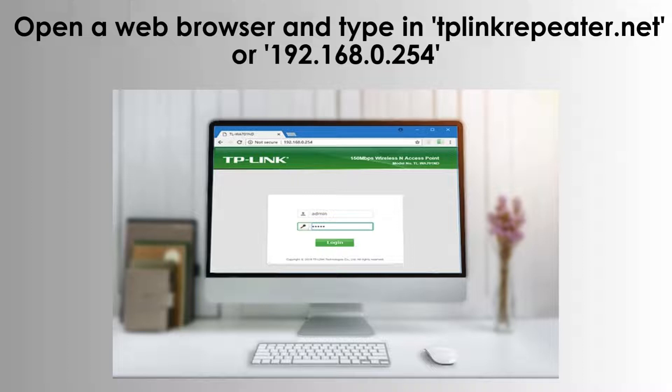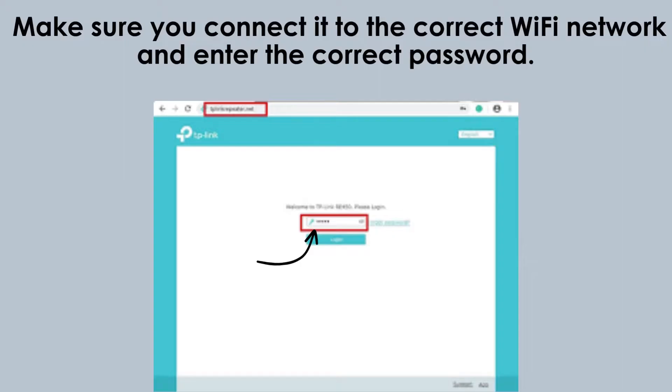Open your web browser and enter either tplinkrepeater.net or 192.168.0.254 into the address bar. This will allow you to access the extender setup page. Follow the setup wizard carefully to reconfigure your extender, ensuring it connects to the correct Wi-Fi network and enter the accurate password to establish a stable and secure connection for optimal performance.